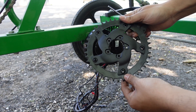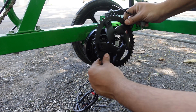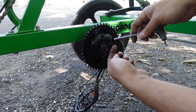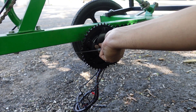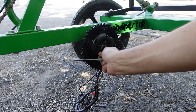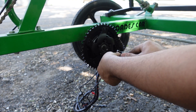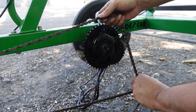Next step is to install the chain ring. There are five holes on the chain ring and five holes on the motor, so make sure you just line up the holes. Then there are five four-millimeter bolts provided with the kit — just line it up and tighten them in. Once the chain ring is on, it's time to put the chain on.